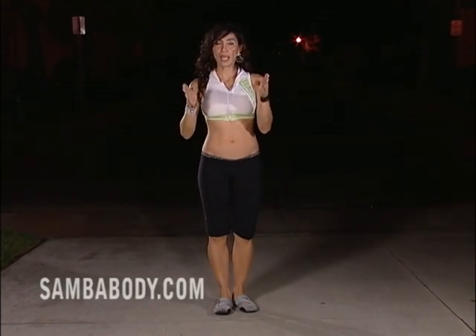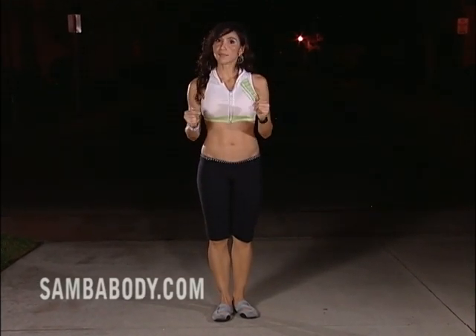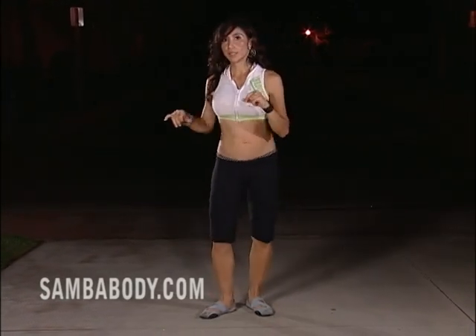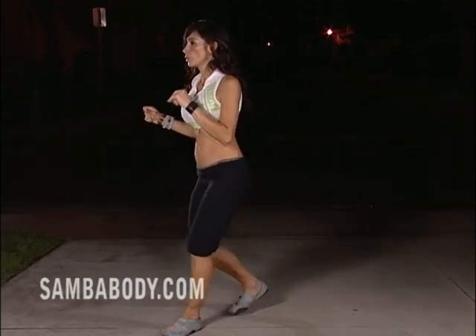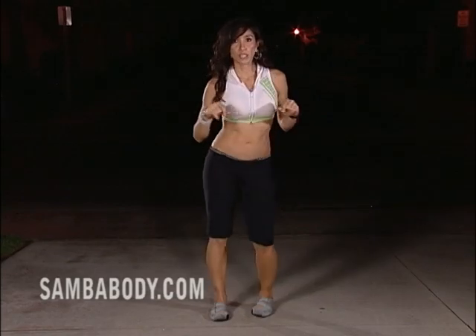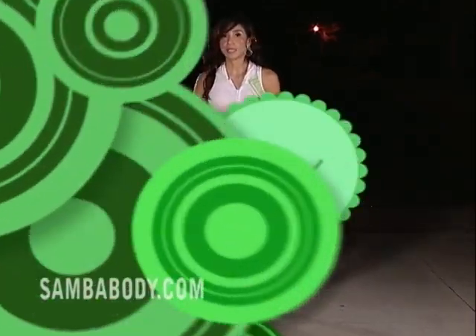Then everybody comes forward and we mark the cha-cha step. We'll start with the right leg: one, two, three, cha-cha — two, two, three, cha-cha — three, two, three, cha-cha — four, two, three, cha-cha.